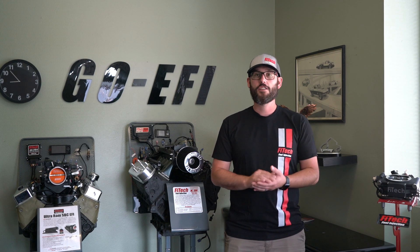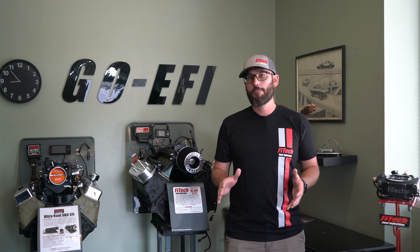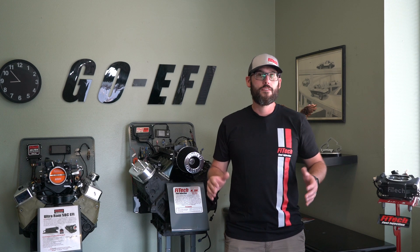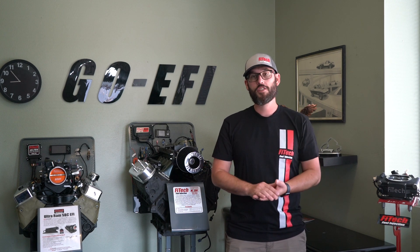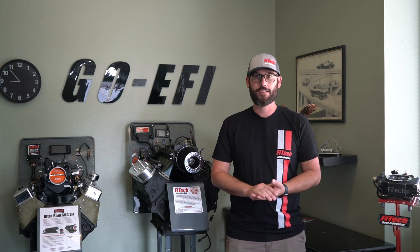If you're using a stock alternator that puts out 60 amps, we're already maxing out that alternator, and it's not going to be able to run additional components. This is a major reason why to upgrade your charging system when adding additional electrical components into your classic vehicle.